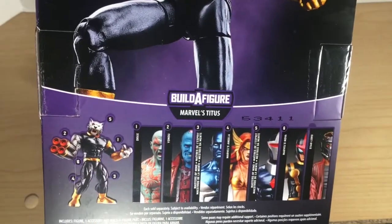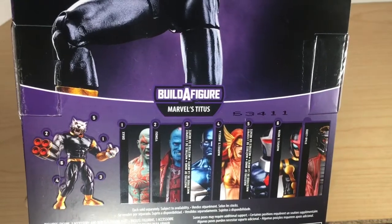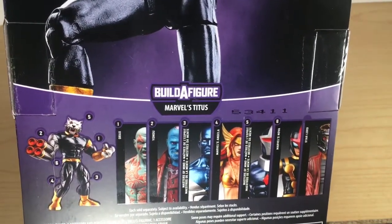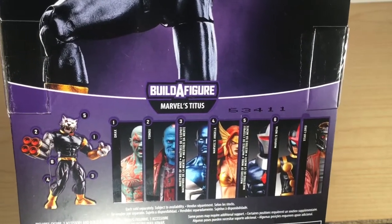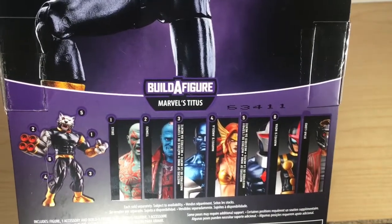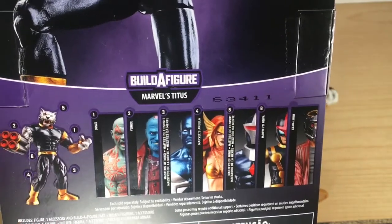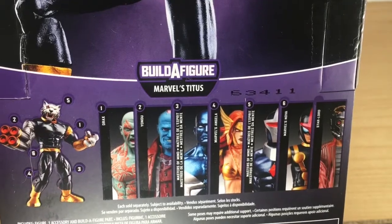Drax came with Tidus's tiger arm. Yondu came with the gun arm. Vance Astro was packaged with the left leg. Angela was packaged with the right leg. Dark Hawk was packaged with Tidus's tiger head. And Sam Alexander was packaged with the torso. Star-Lord did not come with any Tidus Build-A-Figure pieces.